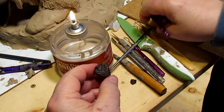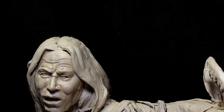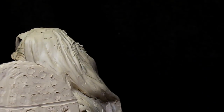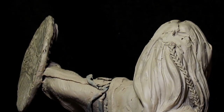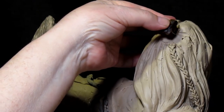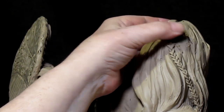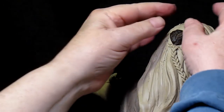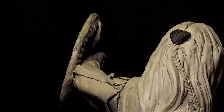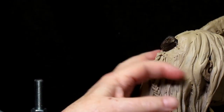It's time to put this hair piece on the back of the head. I'm trying to keep my fingers out of the way. I'm pressing it into the clay as hard as I can. How's it look? Well, I won't know how it looks until I paint it.